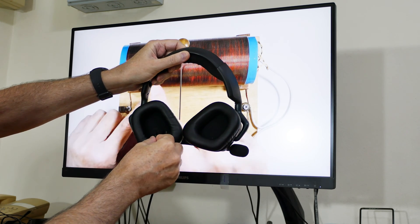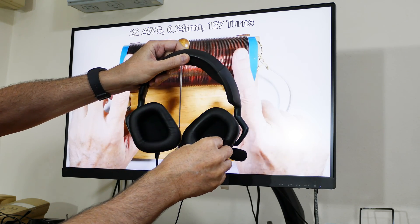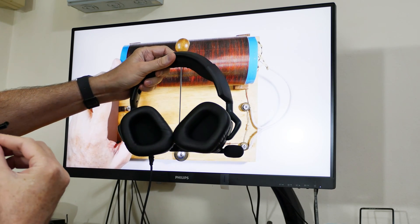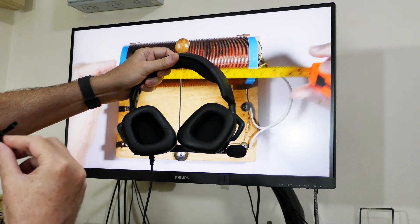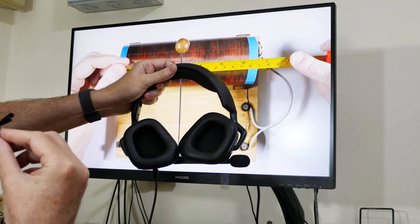We fired up one of my favorite YouTube channels and it works. So yeah, we saved ourselves a hundred-and-some dollars buying a new headset, for the price of a few bucks for a new USB cable. Hope you found that useful and interesting in your DIY home repair projects.